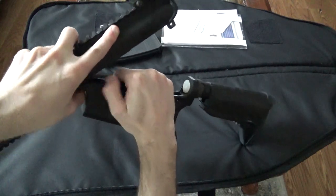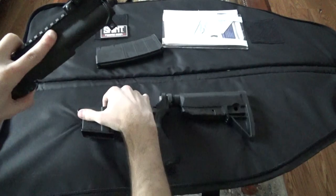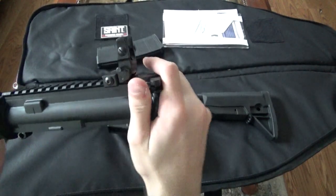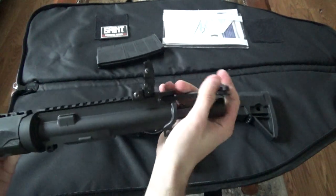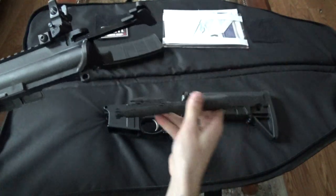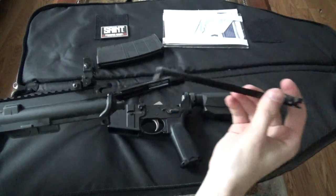Then push in the disassembly pin right there. Then you can pull the charging handle out about a third of the way, remove the bolt carrier, and remove the charging handle the rest of the way.